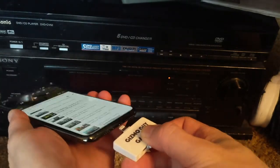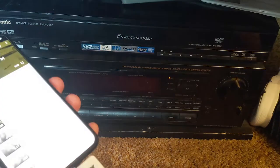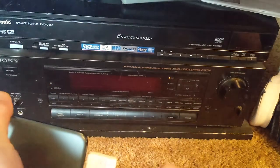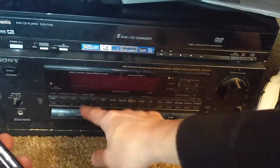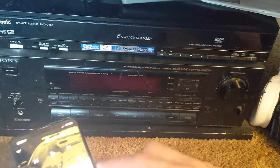Like this — you see the light comes on. All you have to do is match the radio preset to the device frequency. I already have it pre-programmed to 87.9 so it will work.